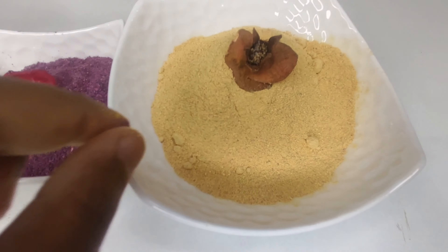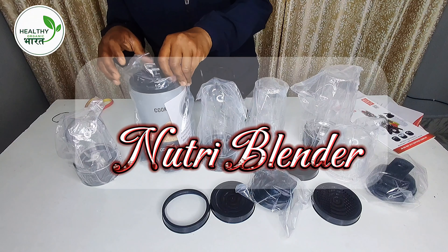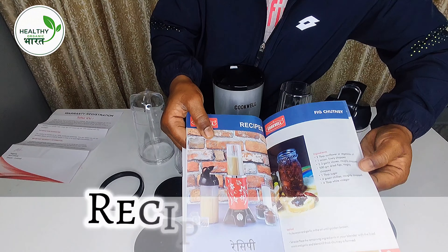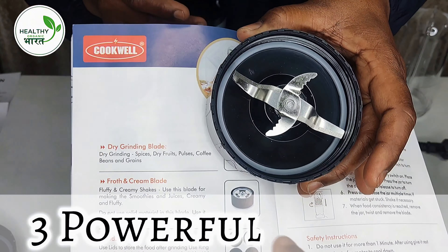I've put the Amazon link in the description. If you have any doubts, drop them in the comments section. I hope this video was useful — do like, share, and subscribe to my channel. Thank you!